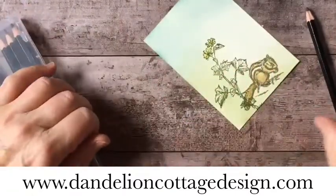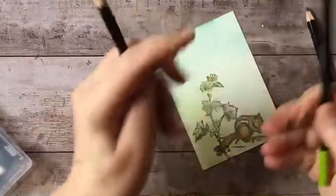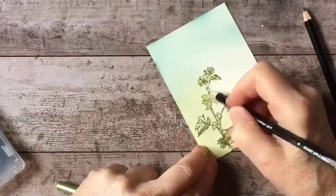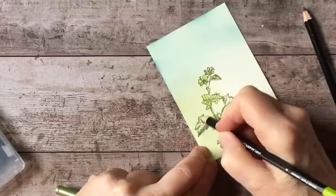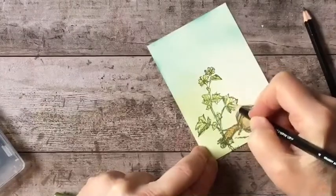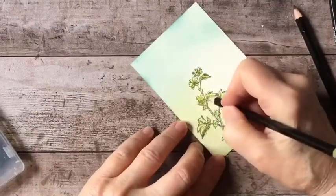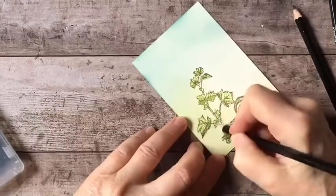I just put a little bit of a yellow tone on those flowers. Now I'm taking my yellow-green — this is Granny Apple Green — and going into my leaves. Then I go back into them with the Old Olive, just adding some shadow areas onto my leaves.